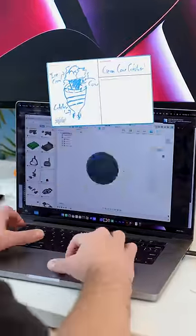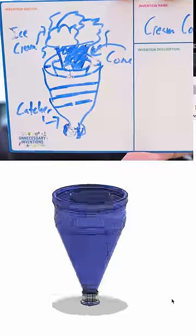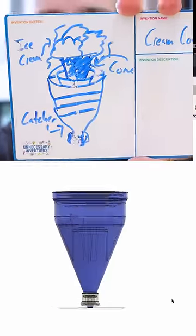So now I'm going to take that drawing I made and make an actual 3D model of this new invention. And I'd have to say I think my 3D design skills are better than my drawing skills.